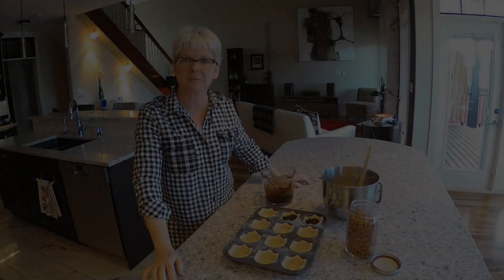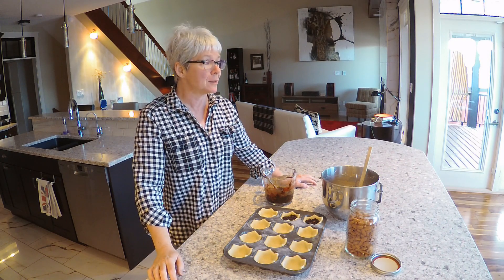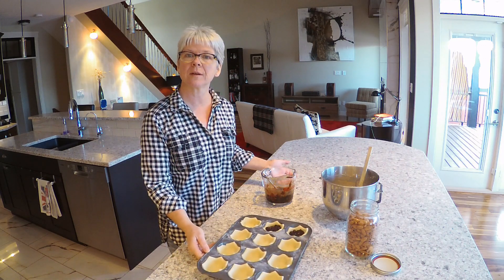I'm just watching the birds in the backyard - they're floating around everywhere. It's really windy today and they're hanging on for dear life at the feeders. So anyway, here we are.